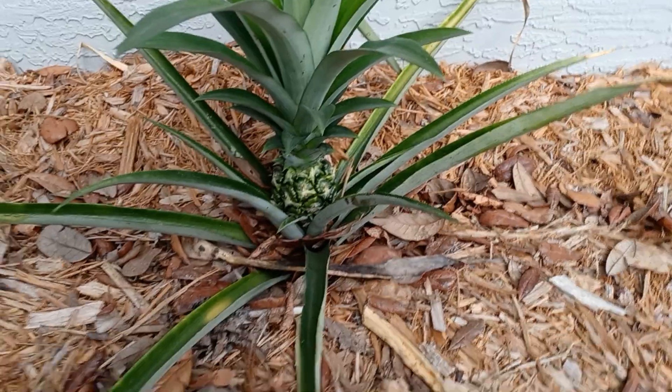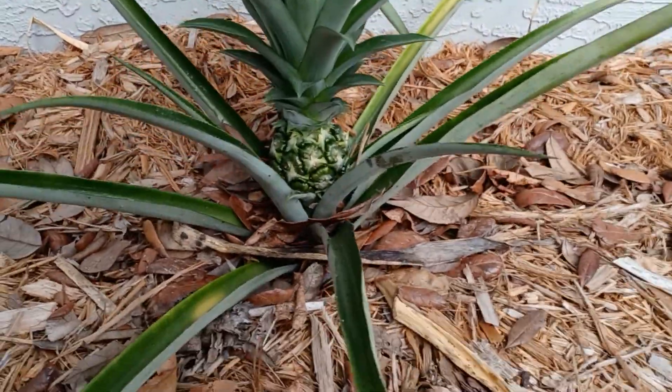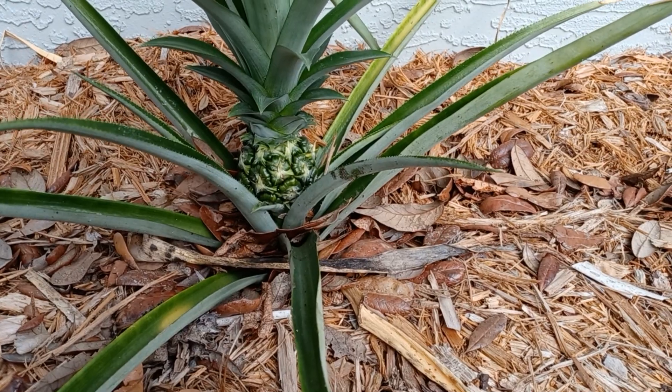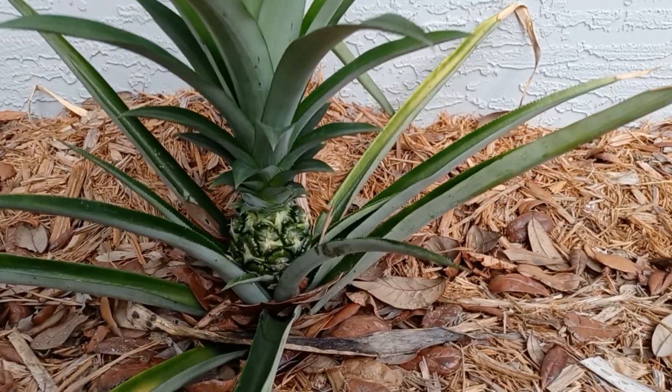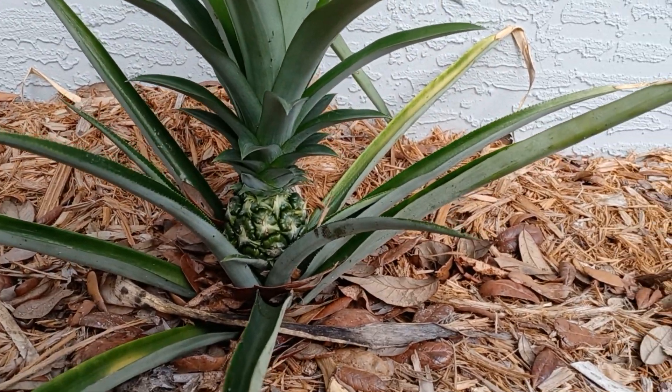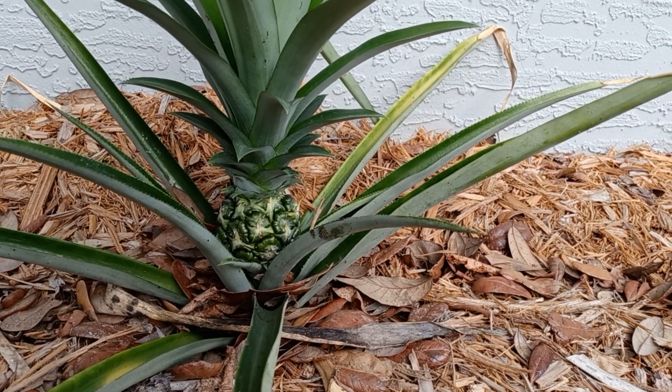We have pineapples coming out our ears around here, which I can't be unhappy about. Last year we had such an onslaught of critters that it was just overwhelmingly depressing. Now this is overwhelmingly a lot to manage.